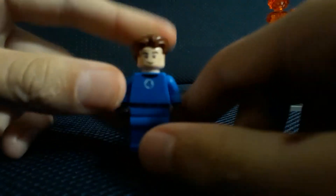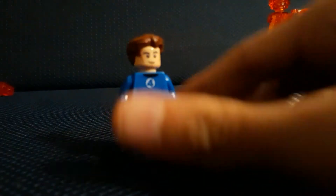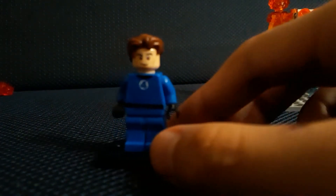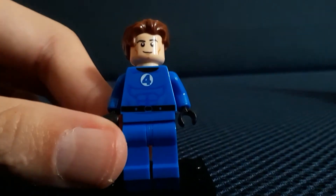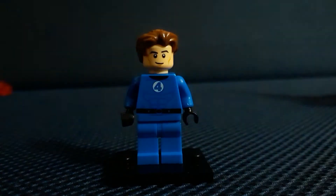First off we have Mr. Fantastic. He comes with his own stand — one of these weird stands up top. They all come with one of those. Johnny Storm gets his own extra big giant stand, which is cool. Mr. Fantastic comes with muscle detail, but they put it in very light blue instead of black, so you can barely see it, but it's really cool.